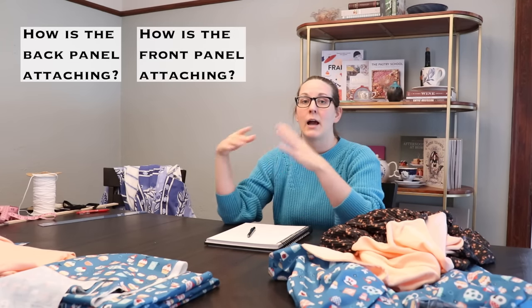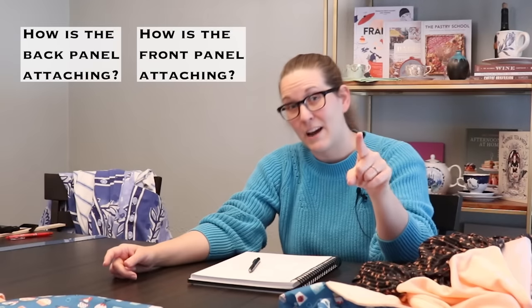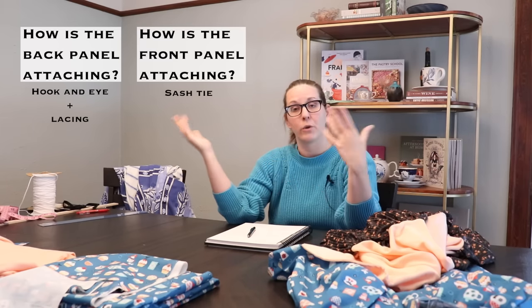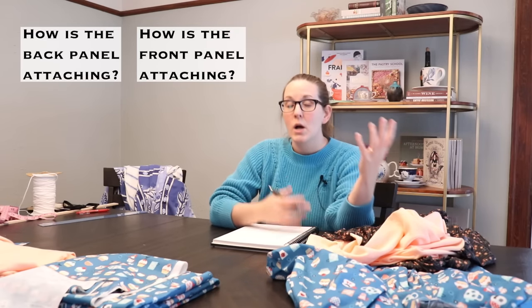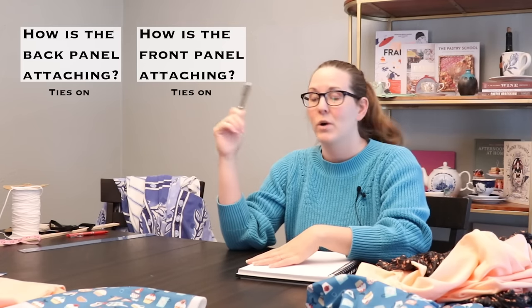So after that we get into the questions more specific to our split side adjustable waist style. Always break things down into smaller questions: you first need to ask how is the back panel going to be attached, and then how is the front panel going to be attached, because those aren't necessarily the same two answers. For this skirt, the back half hooks on for safety and then laces up, and the front half ties on with a large sash. At its very core, both questions could be answered by 'tied' — sashes, ribbons, twill tape, whatever you want.